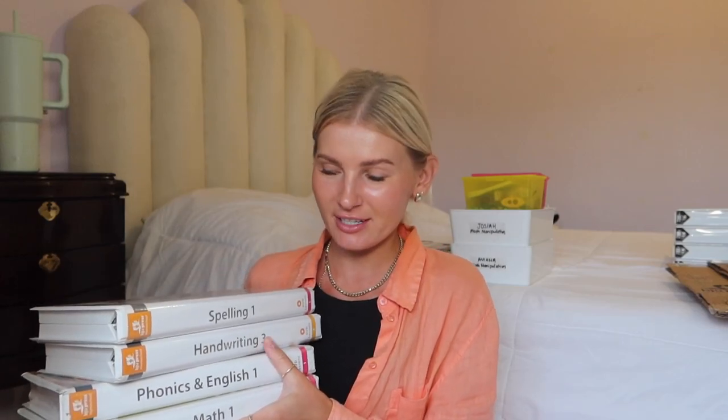Hey guys, welcome to my channel. It is time for me to return these DVDs from BJU Press Homeschool. Before I did that, I wanted to go ahead and do a brief overview of our first year using it, what I thought about it, how the lesson plan was laid out, and how I organized everything.